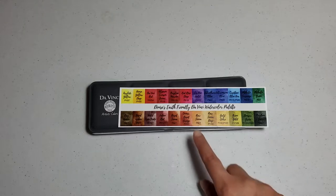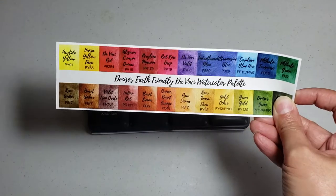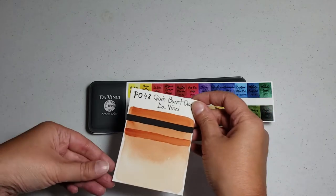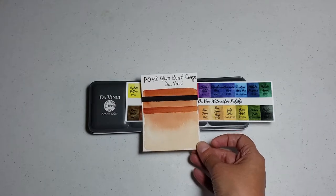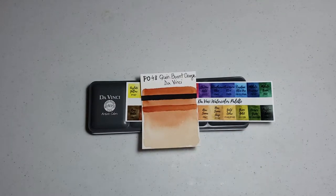This palette has the Quinacridone Burnt Orange, which is a pretty desaturated orange, and this is how that burnt orange looks on the Arches watercolor paper — which is pretty nice. I think it's a good color if you paint animals, and some of the furs can definitely use this color.